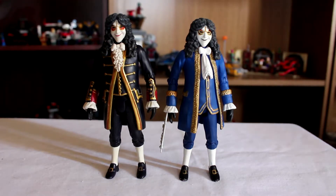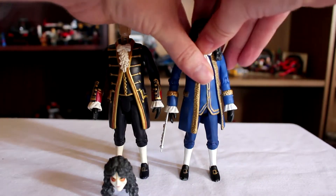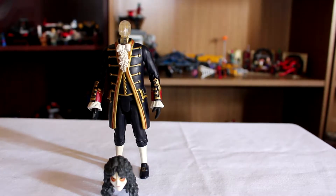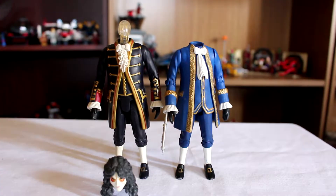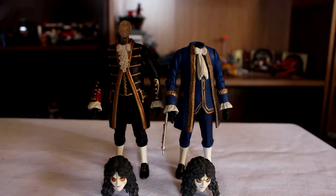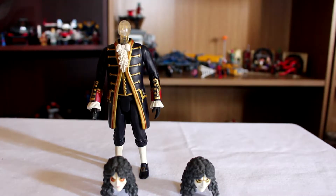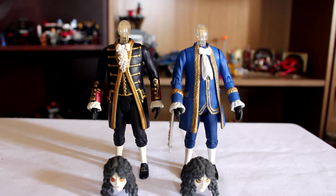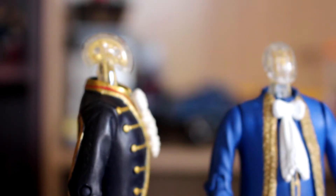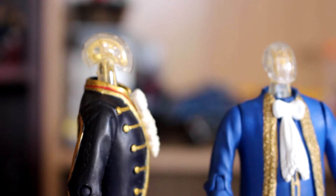The best part about these guys is you can remove their heads, their masks, and their wigs. You can apparently also remove their heads too — that's news to me. There we go, that's back on. And you've got the clockwork design underneath. They're nicely detailed considering how small the heads are.